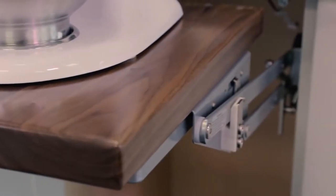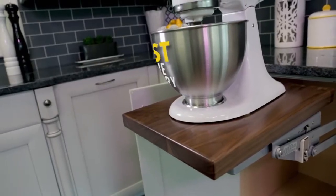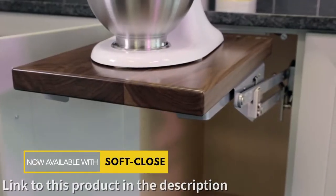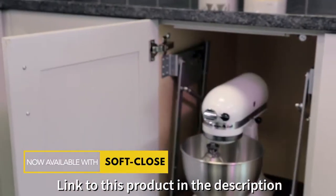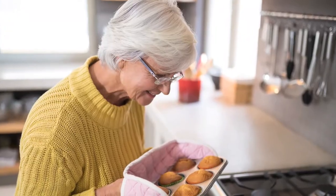The first product we're going to be talking about on day one of this countdown is the heavy duty mixer lift by Rev-A-Shelf. This heavy duty mixer lift comes with soft close and with or without a shelf. Along with easy installation, it's going to be easy on your back. No more bending over and pulling out that mixer and dusting it off. It'll always be available and ready to use.